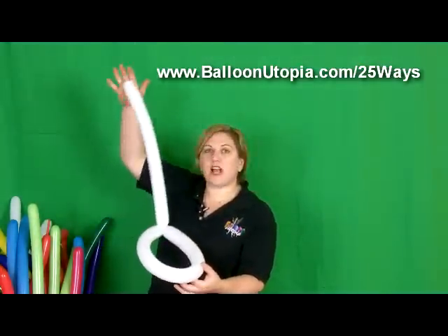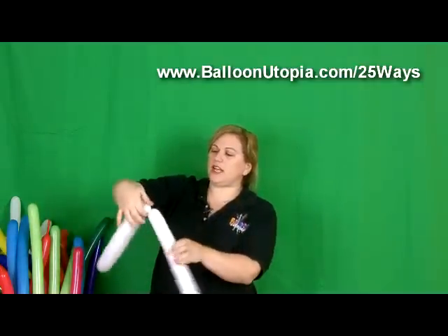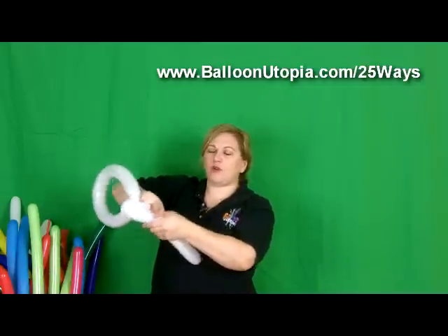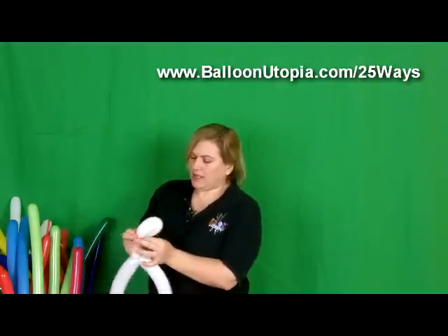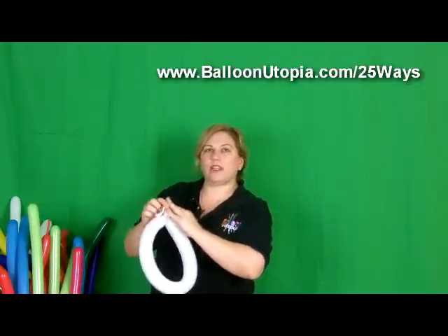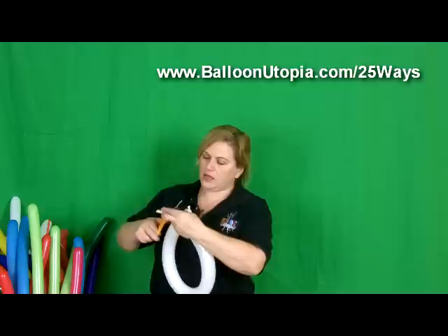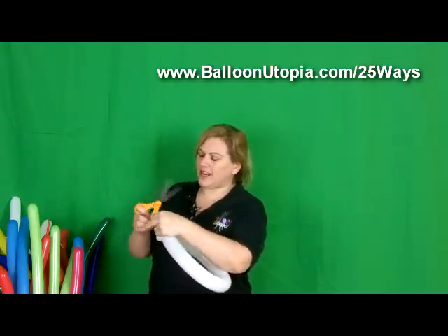Now for this particular hat, we don't actually need this piece here, so what we're going to do is just come and make a little bubble, and then I'm going to cut it off and tie it off, so that I just have the little bubble that I need. This is going to be the back of our hat — just cut off the balloon guts, as I call them.